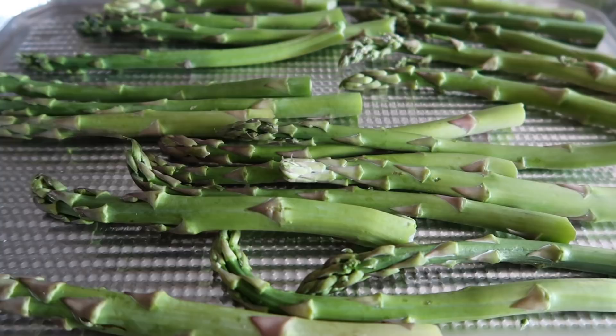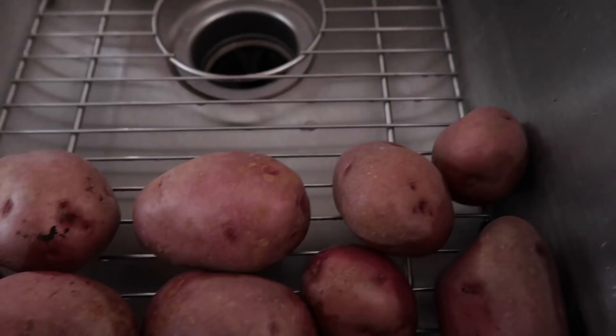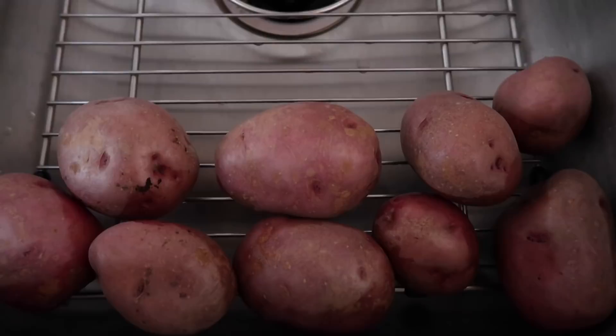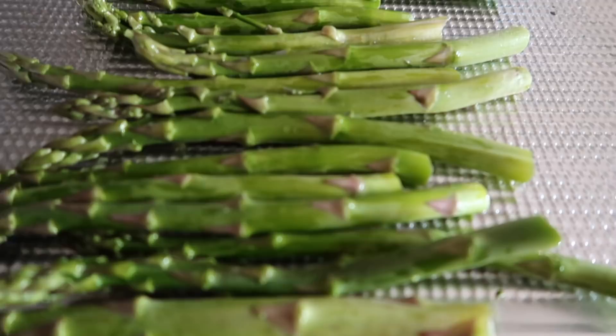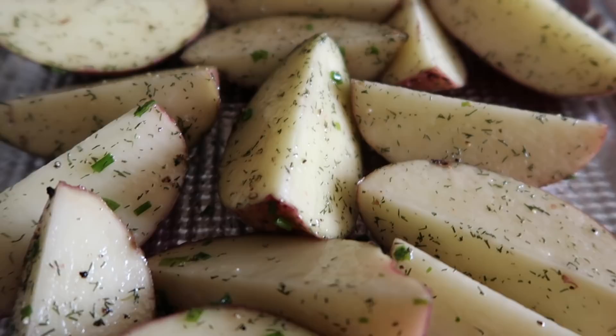I've got some red potatoes and some asparagus. I'm only making enough for about two meals because I don't want them to be weird — I'll make more tomorrow if I still want asparagus. I'm making about half of the potatoes; the rest are washed and chilling, I'll eat them later in the week. These are just naked with a little avocado oil. The others have avocado oil, fresh chives, dried dill, pepper, and a little sea salt.